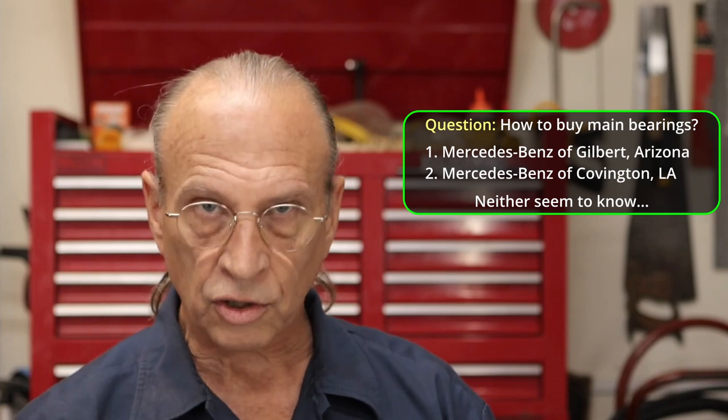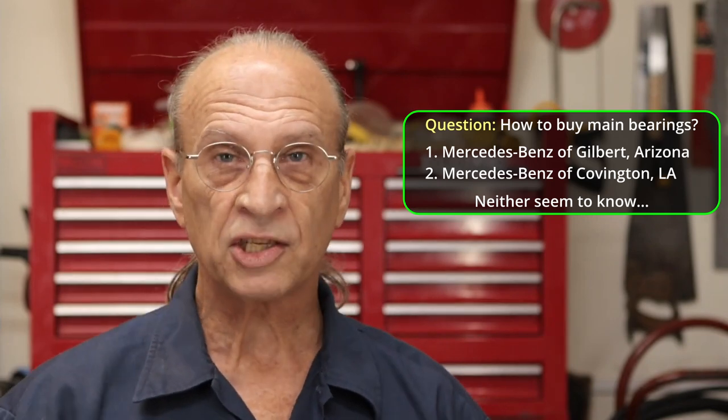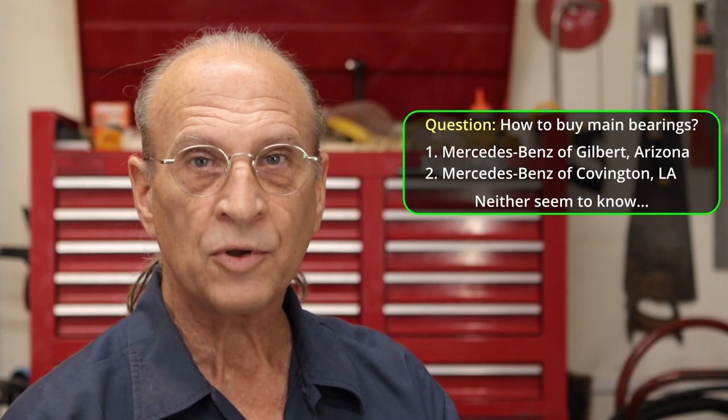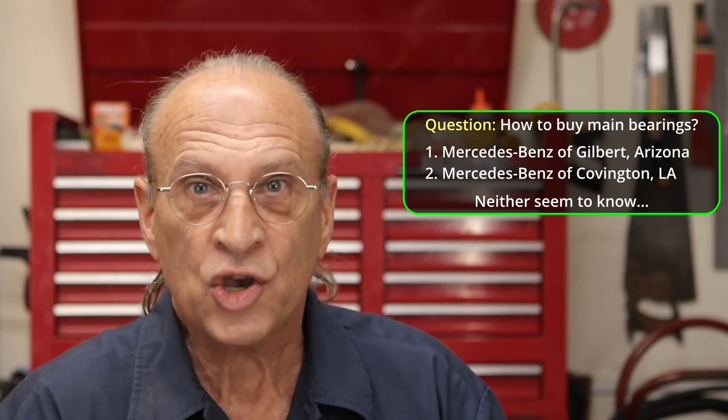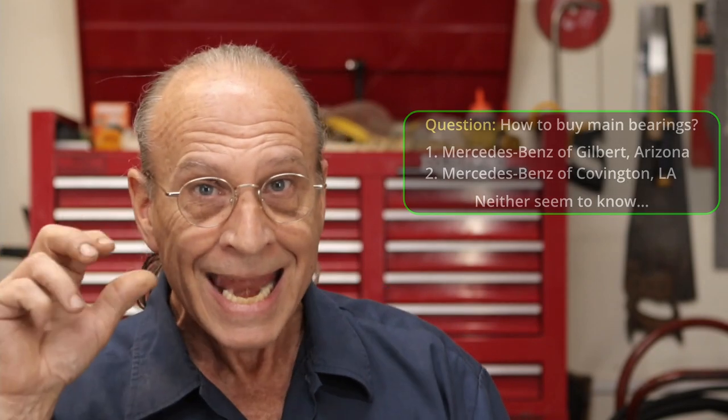You guys remember I did the thing on how not to buy bearings — no one seems to know how you buy bearings. I've contacted the two Mercedes places I've been working with and they tell me they're going to get in contact with their old-timers and tell me exactly how you go about identifying what bearings you need. I'm still trying to figure out what thrust bearing I need — there are two of them and no one seems to know. This has been weeks now.